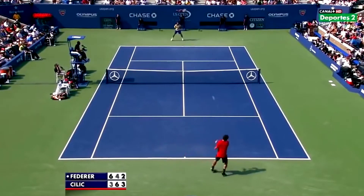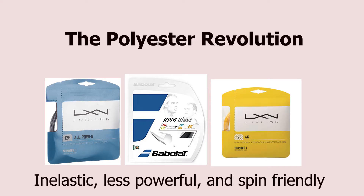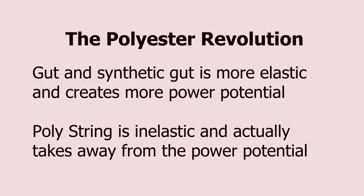For the past two decades, tennis strings have gone through a revolution where polyester or poly-based strings have become the norm for the top players in the world. In the days of Sampras and Agassi, and before that Connors and McEnroe, tennis string was primarily made of natural gut, an elastic material designed to create power. Synthetic guts made up of nylon fibers are also used to mimic the power produced by a more elastic, powerful string.